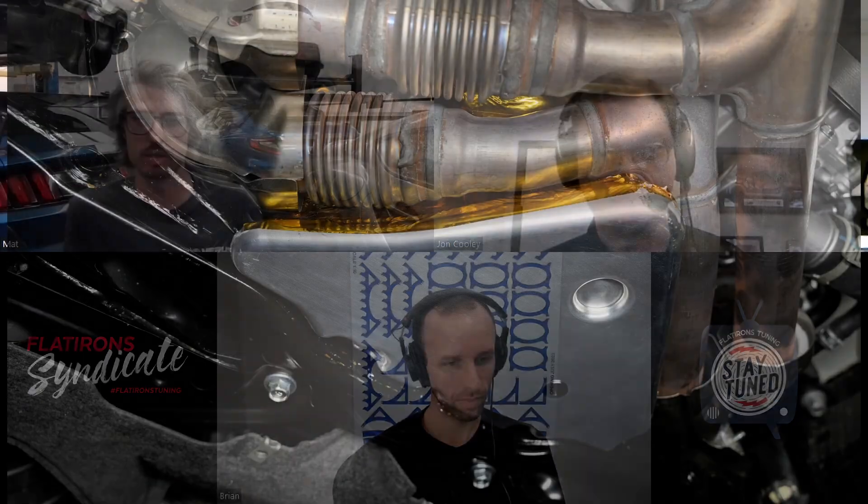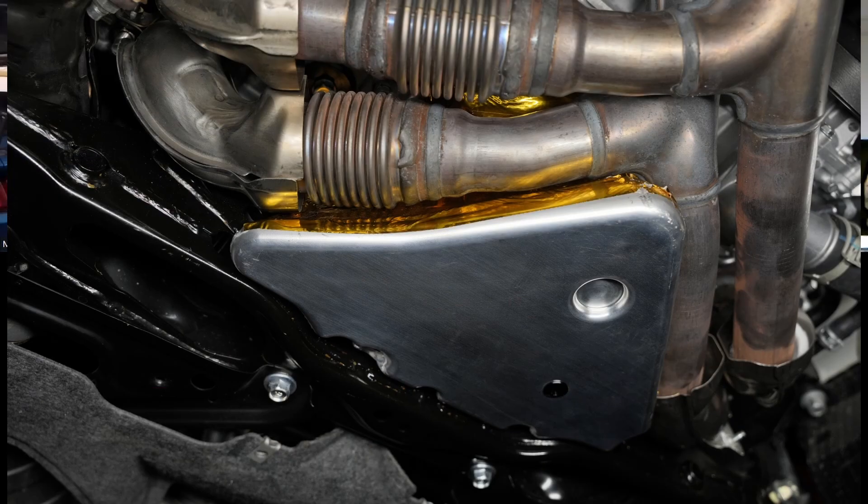One thing I should touch on before we close: I think the biggest concern since we've started sharing video and pictures of this V3 pan is related to oil temperature. The answer is we don't know, and that's why we're testing. The pan is extremely close to the stock header, so it's likely there's going to be some increase in heat transfer from the header to the pan. The pan is nominally 3.5 millimeters thick — it's not thin like the stamped steel factory one. If we find that oil temperature is increasing at an unacceptable rate, we can revisit that.